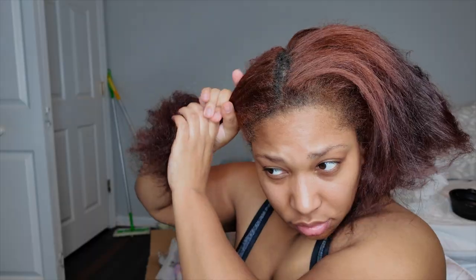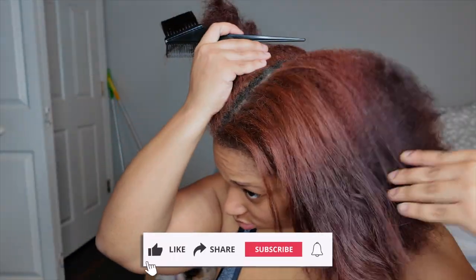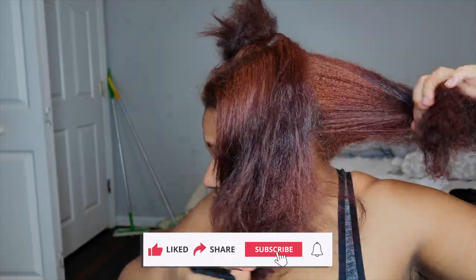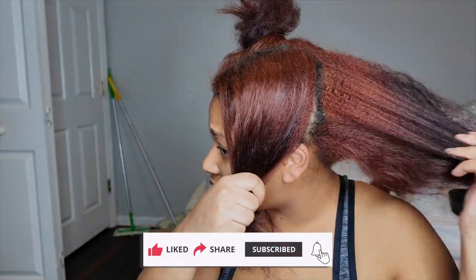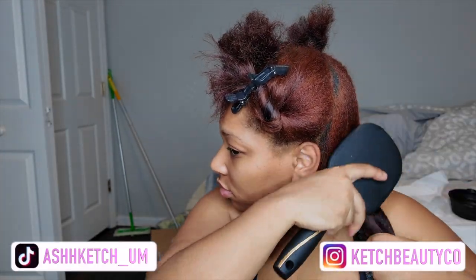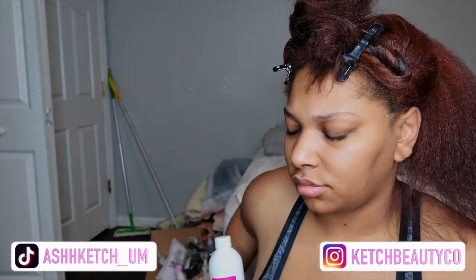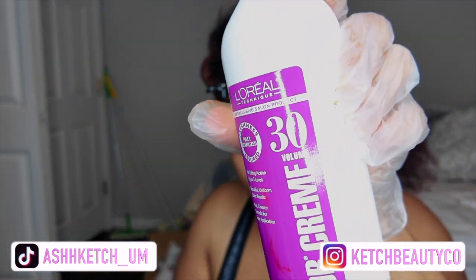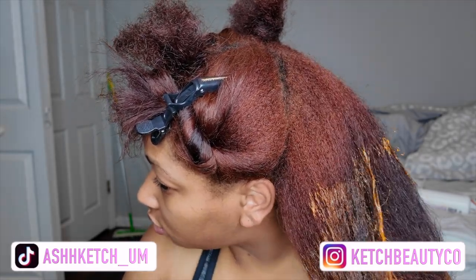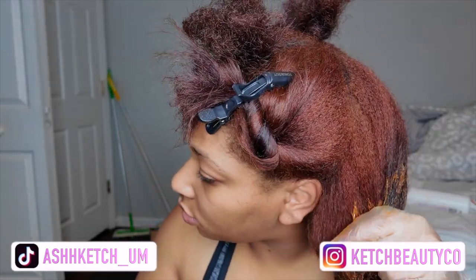Hey y'all, welcome back to my channel. I'm just touching up my roots this time — they're not grown out too crazy, but I still don't really like the look of grown-out roots with this hair color specifically. The color ends up looking dull, and it doesn't pick up as well on camera as it does in person. In person it's a lot brighter, but the cool lighting doesn't help either.